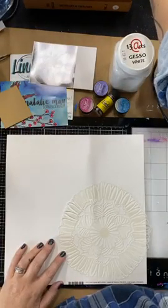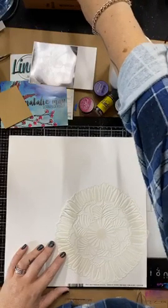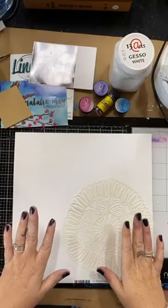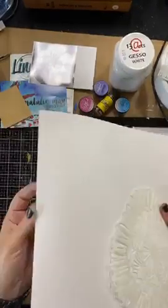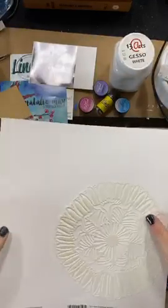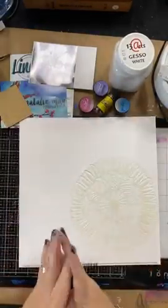Marshmallow cardstock is fantastic. Marshmallow is a slightly heavier weight cardstock - it's not thin. The reason I like this for mixed media projects and scrapbooking pages is because it has got a little bit more weight to it.